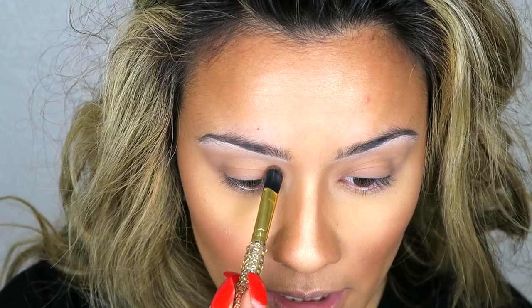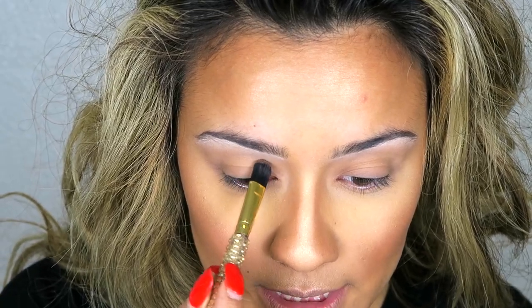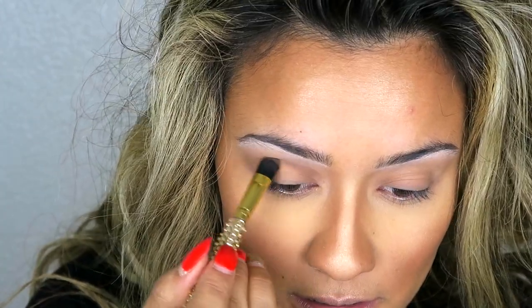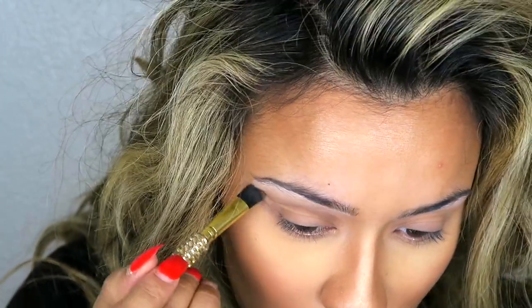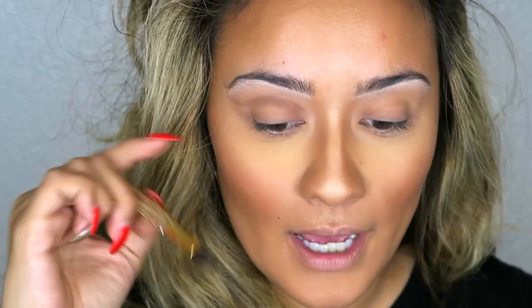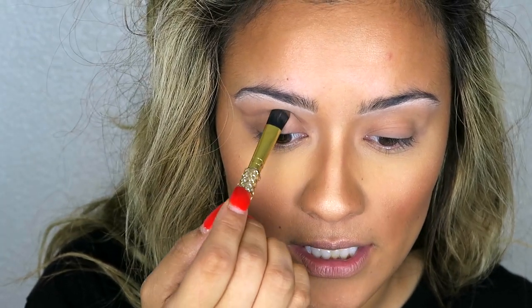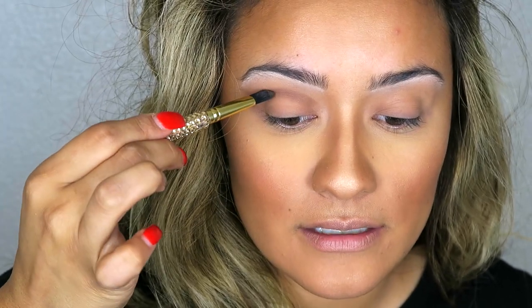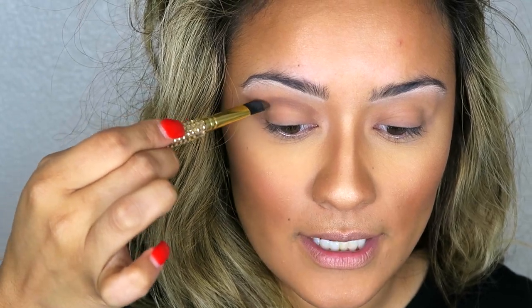I'm going to take this color here called Latinus. I want my cut crease to start right about here, so I'm going to take this with a very light hand. I like to use it as a guide — I find where that eyebrow bone is and just tuck the brush right in there, and then once I get to the end I angle my brush and pull it out.